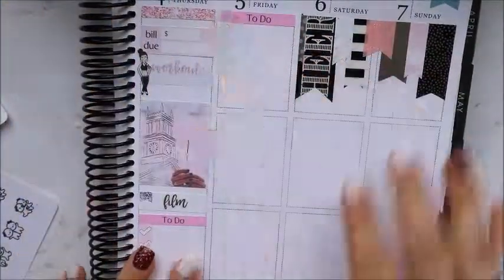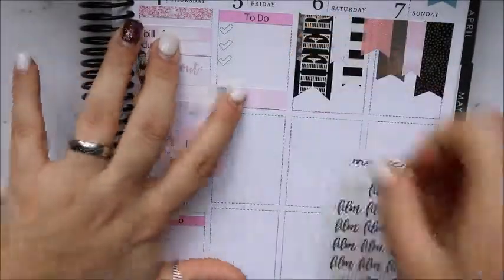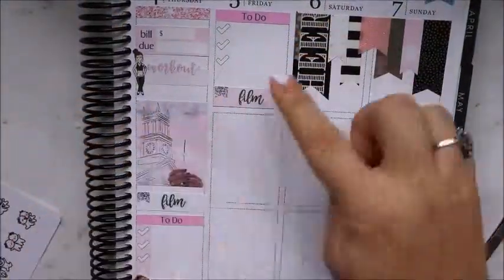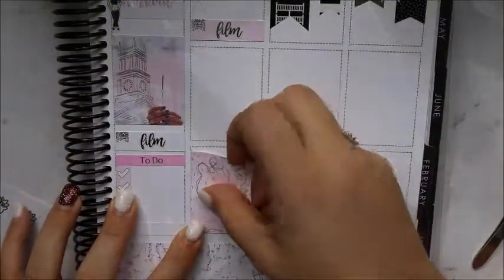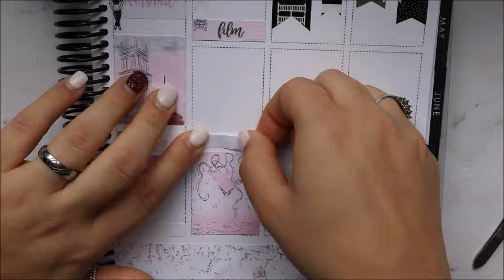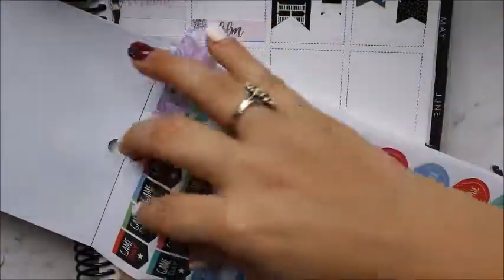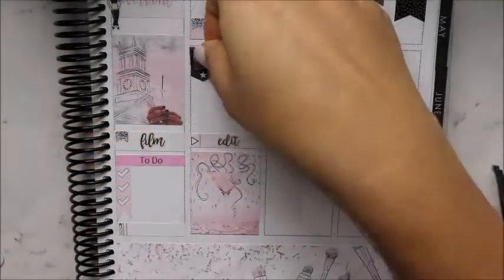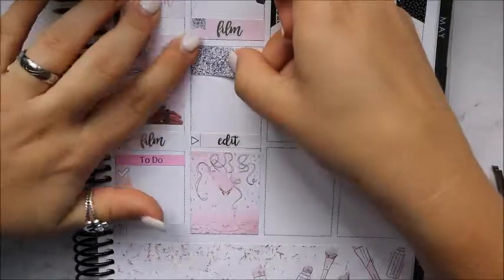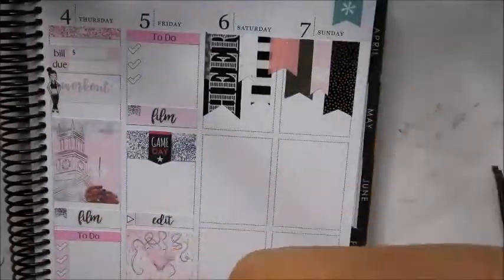Starting off Friday with a to-do list cut down to three. Then I'm doing another quarter box with a little flag and a Magic Prince Co film script. I'm ending my day with a full box, and right above that I'm putting one of the little things with a play button and a Magic Prince Co script that says 'edit.' Then I'm taking the Mambi sticker book — I'm taking the game day sticker because there's a basketball game that day I have to go to as a cheer sponsor, making sure the girls are doing what they're supposed to do. I've layered that over a washi strip.